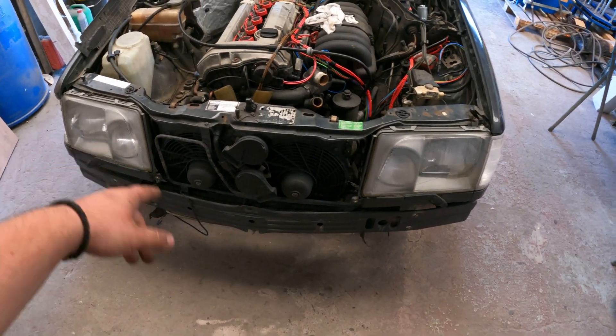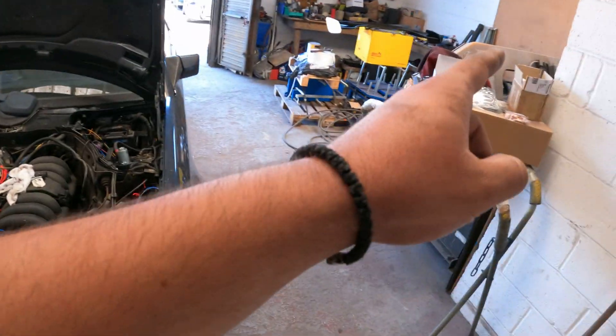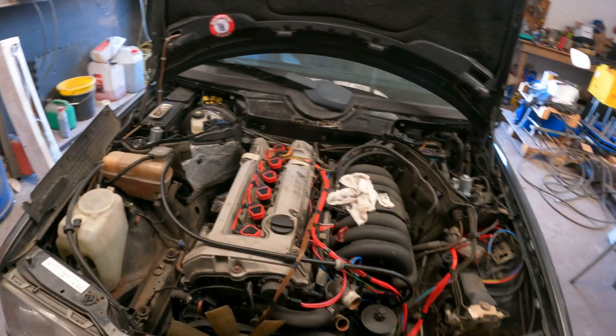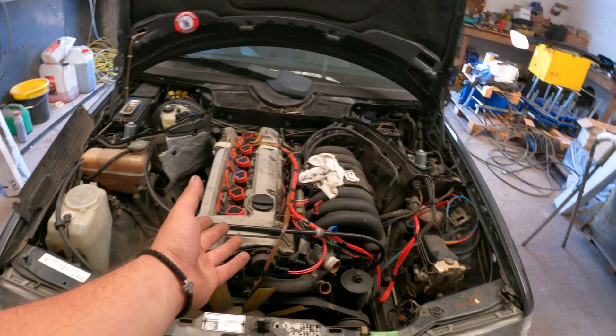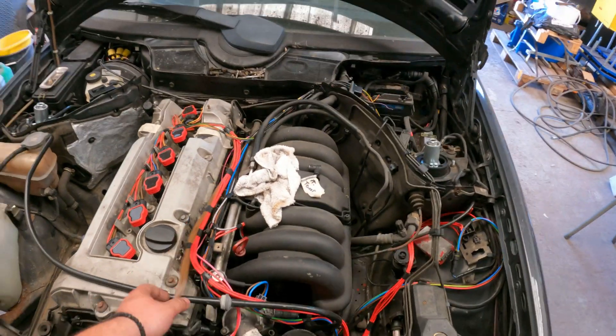What we're going to be doing today: taking the AC condenser out from the front, taking the pulley off so I can weld the trigger wheel, and maybe we can put the injectors in while we're at it, since they're not in yet. That's where we left off before.